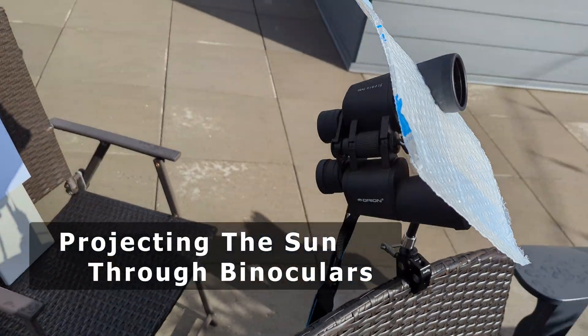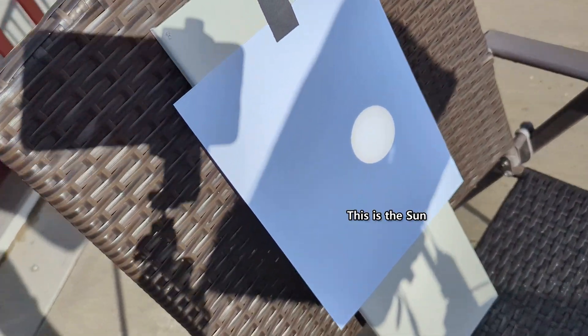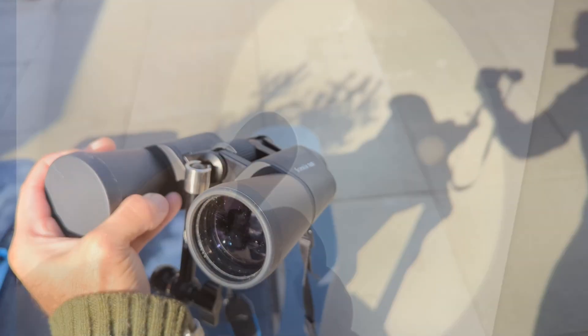Hey everyone! With the amazing total solar eclipse coming on April 8th, 2024, I wanted to share a super cool way to see the sun safely. All you need is a pair of binoculars! I made a quick YouTube short about it, but here's a deeper look at the whole process.